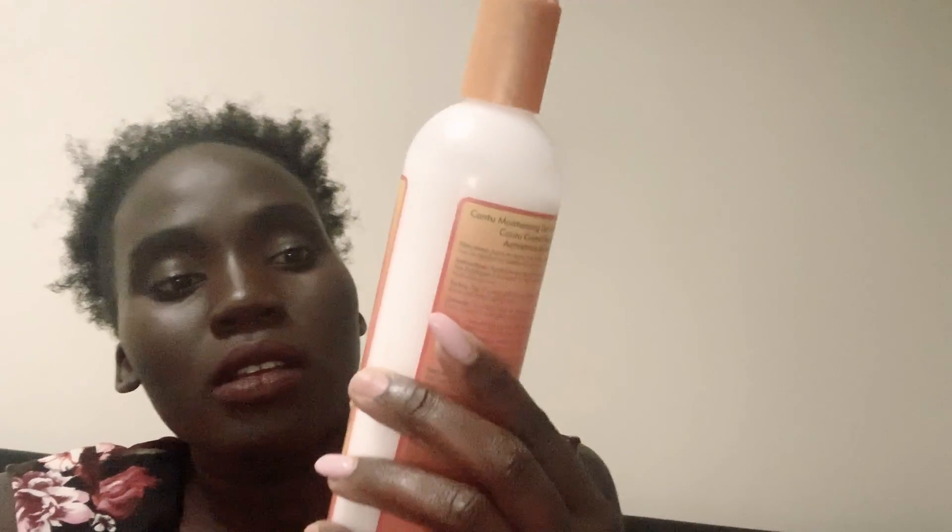I also use Eco Style gel if I want to style my hair, and the Contour Shea Butter for natural hair — if I want to twist my hair out I use that, and it gives me this kind of look, it's not really curly but that's what I use. I'll also be trying this shea butter with red palm oil and coconut butter.